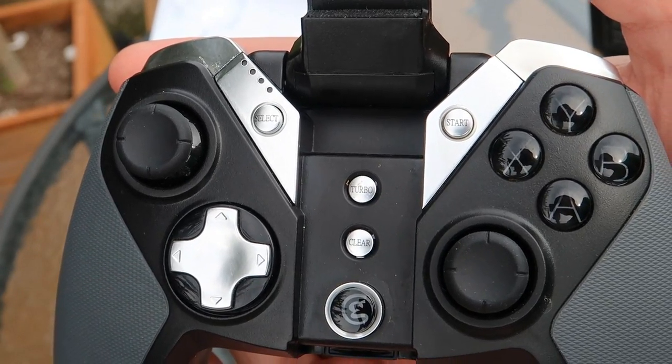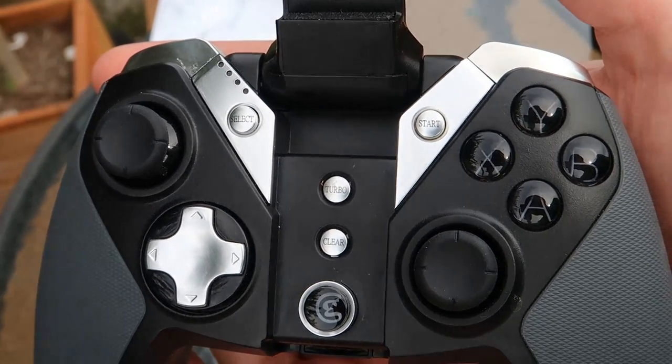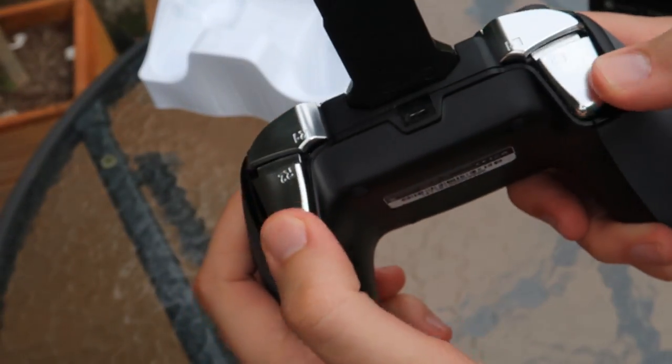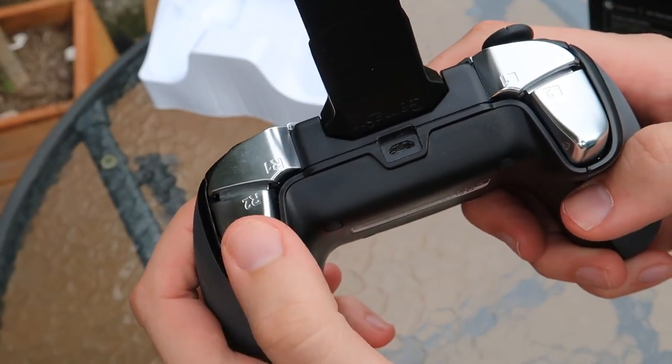you also have the battery indicator at the top left of the controller. This is so that whenever you're playing a game, halfway through you're not just going to get randomly disconnected without knowing about it beforehand.